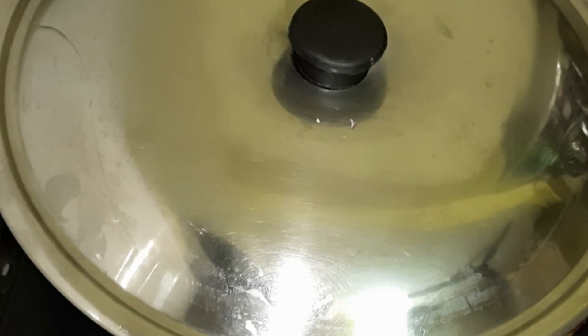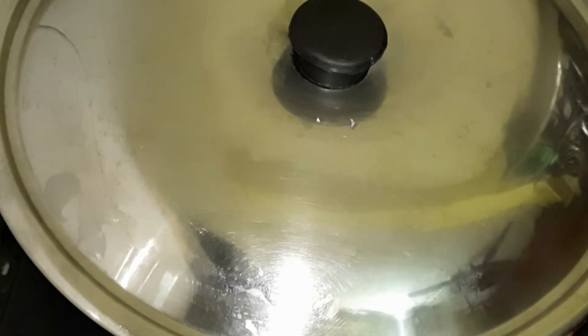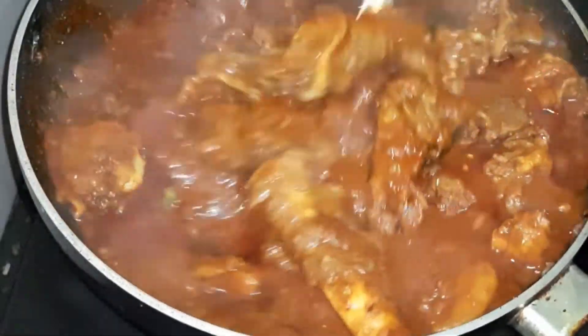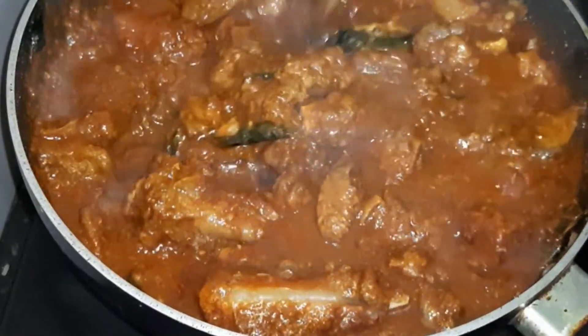I'm going to put in a little piece. Put it on medium flame — chef's call friends — medium to low flame.